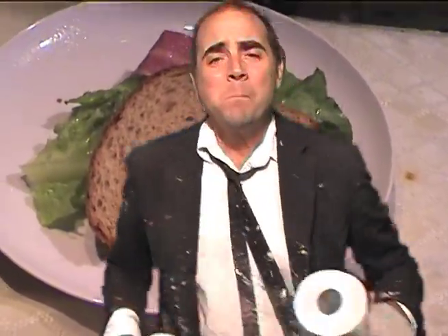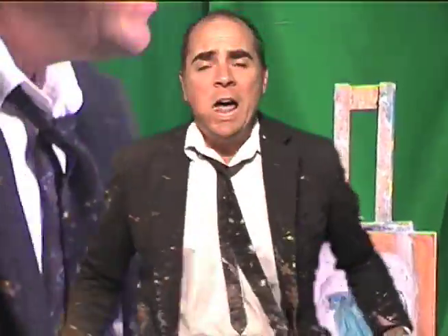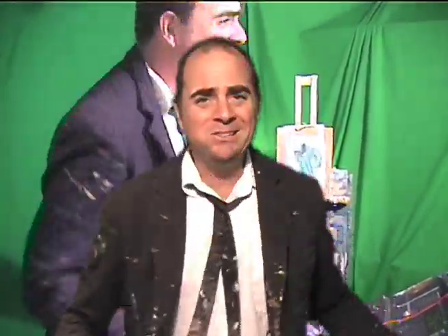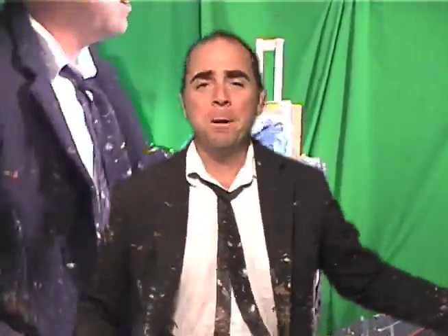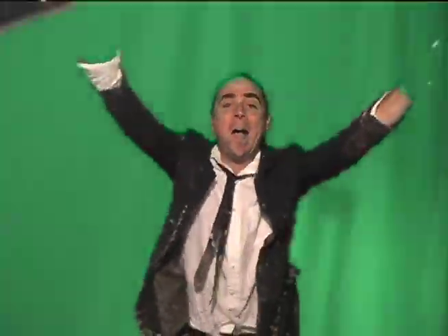Get out there and make yourself a BLT. Get out there and run. Get out there and do something creative with your life. Have fun. We'll see you next time on Let's Paint TV. I don't know what I'm going to paint, but it's okay.